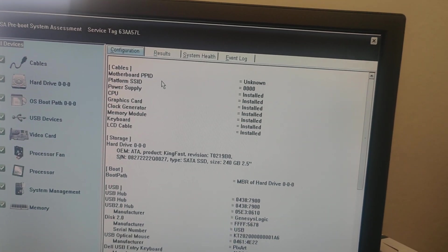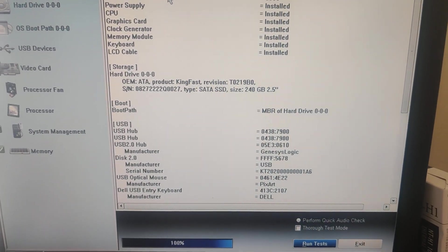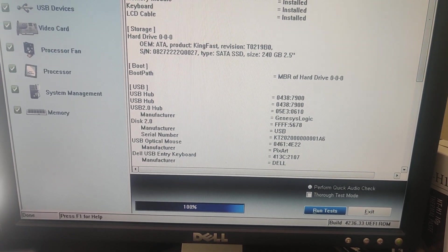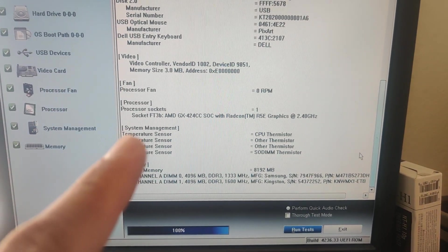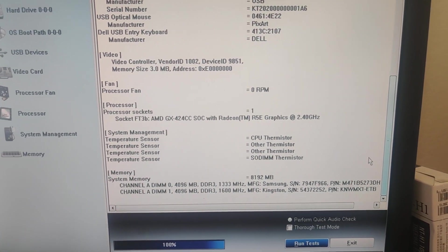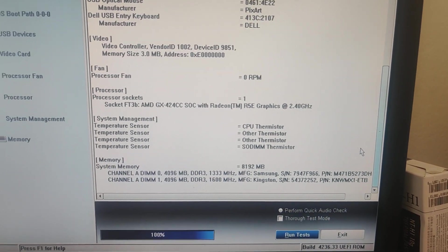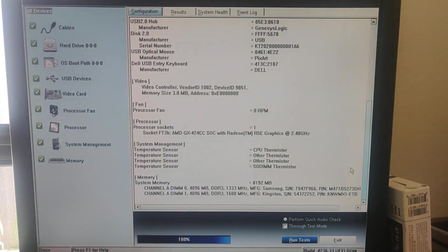Under the configuration tab, as you can see, I have a 240 gig SSD installed, and down here it tells you a little bit more about the items that are plugged in. You can see it has an AMD GX-424 system on chip with a Radeon GPU built-in — that's a quad-core AMD APU. This little computer has two memory slots and I have four gigs on each slot. The slots aren't matched correctly but it works, and I believe you can put 16 gigs in this unit.